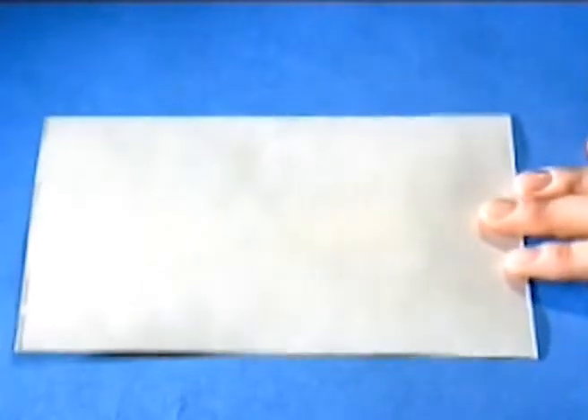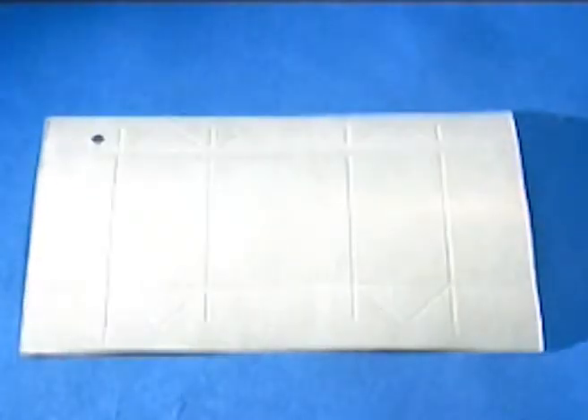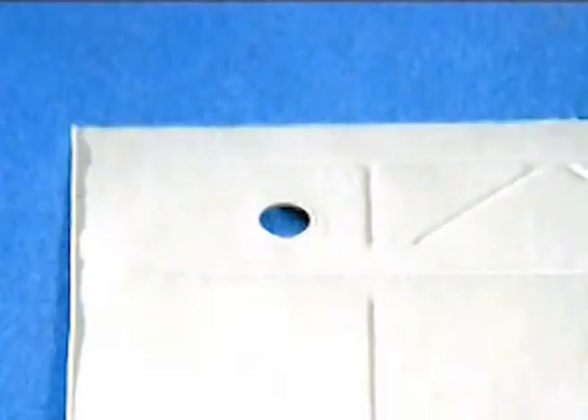So, we've got the milk — now we need the carton. It all starts with cardboard like this. First, lines are scored where the carton will later be folded, and most importantly, the hole for the straw is punched out.